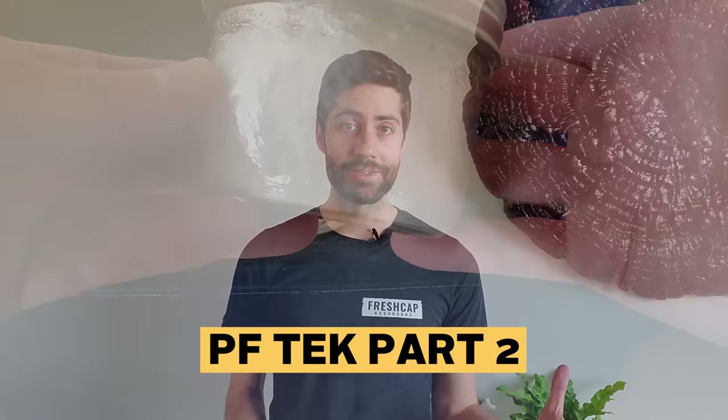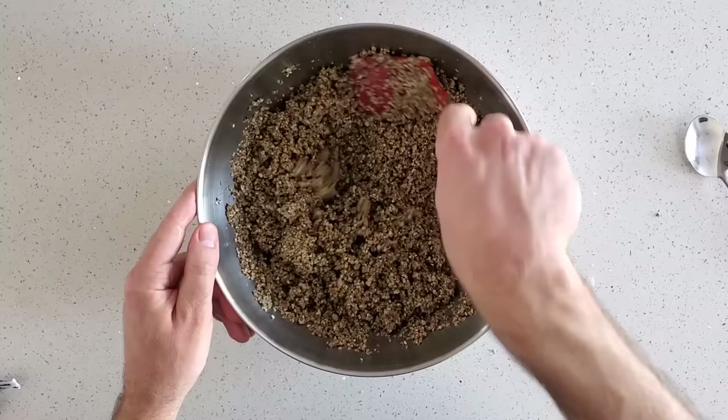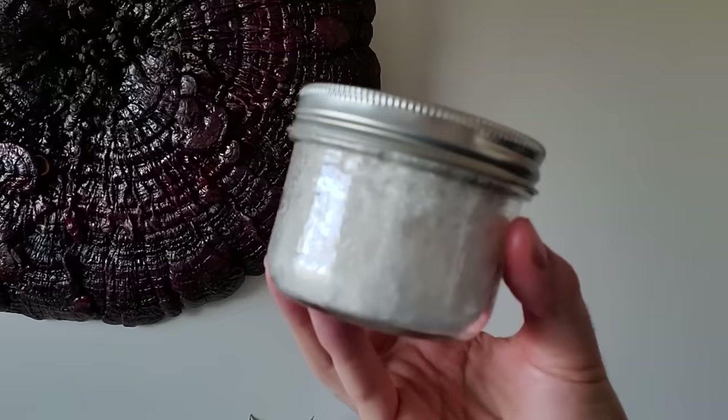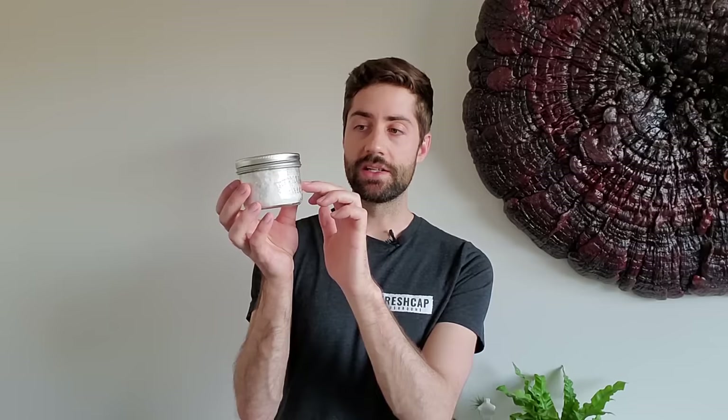Welcome to part two of how to grow mushrooms using the PF tech. In part one we created a substrate and injected it with a liquid culture of a mushroom mycelium and then waited for the cakes to colonize. As you can see, some of the cakes are fully colonized now with beautiful white mycelium completely covering the cake. It took about two weeks and the mycelium is starting to pull away a little bit from the inside of the jar, so now we know they're ready to be birthed.